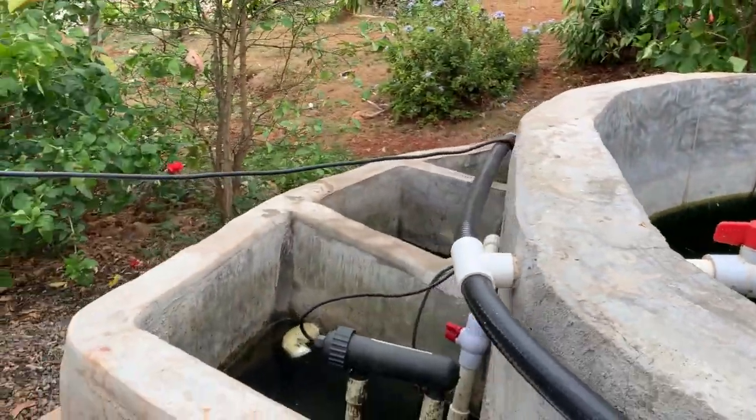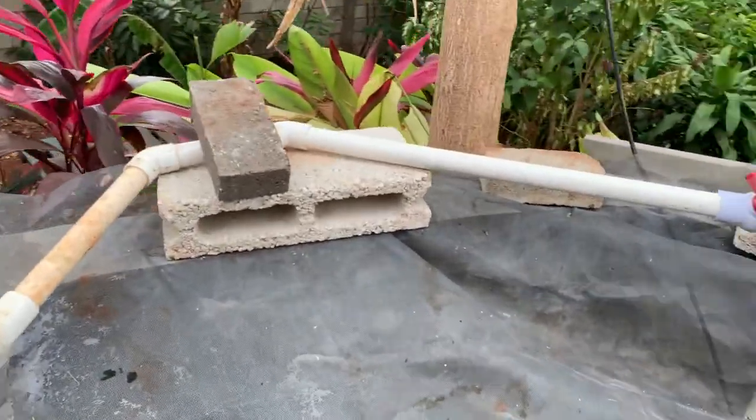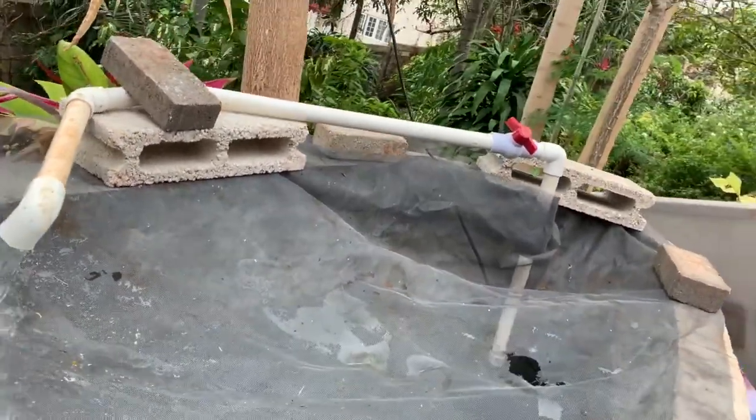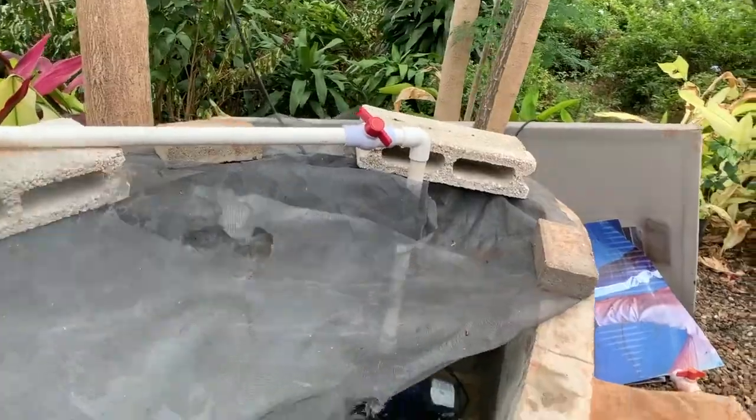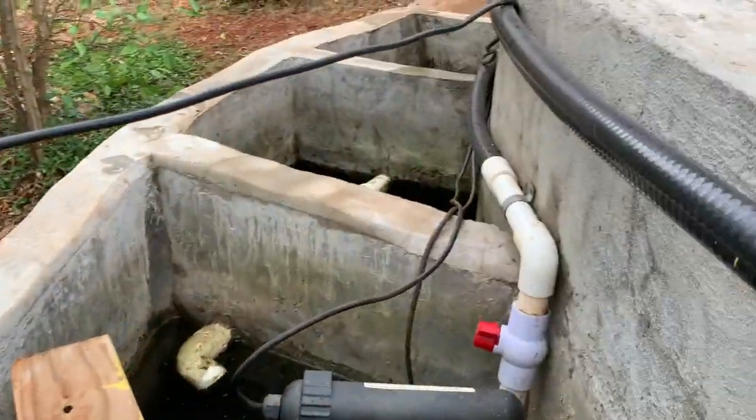These are the ones I just got — I put them in the purge tank. They'll be in the purge tank for about four to five days with clean water and no food, to kind of purge them out before eating so they're fresh and nice.